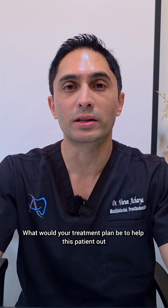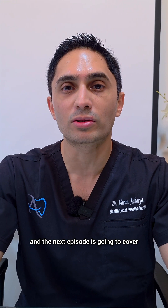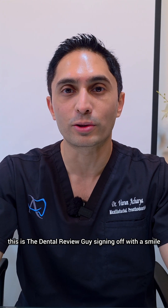What would your treatment plan be to help this patient out? Please leave your comments below, and the next episode is going to cover what I did to help this patient. Till the next time we meet, this is the Dental Review Guy signing off with a smile.